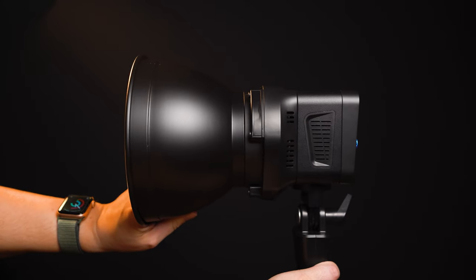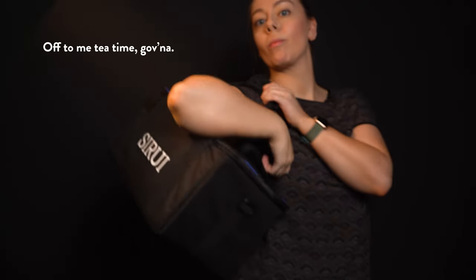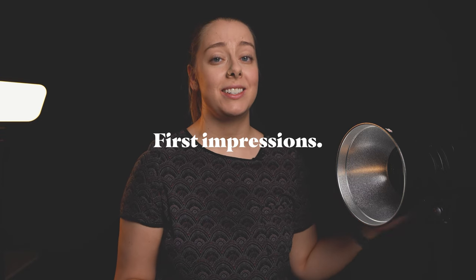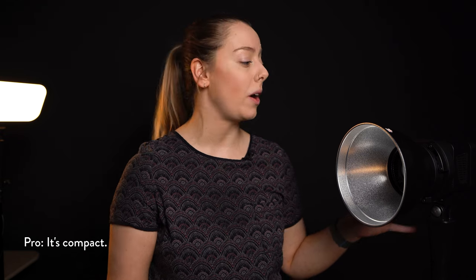Out of the box, this light comes with the light itself, a reflector head, a little neck stand which allows you to tilt the light up and down, a bag, and the power cable. The light attachment is a Bowens S-mount, which is extremely standard, so it works easily with lots of third-party modifiers. Straight out of the box, the first thing I noticed is that this thing is compact and light — literally handheld size. If you're shooting in a small studio or don't have a lot of storage space, you could throw this in a drawer and it's stored away.